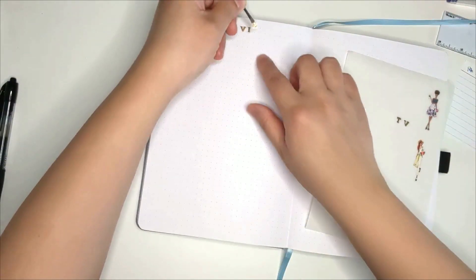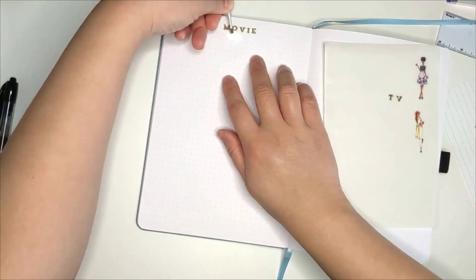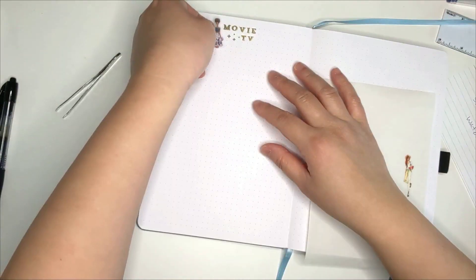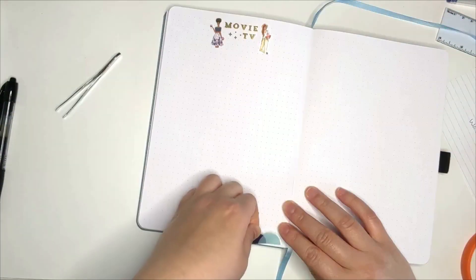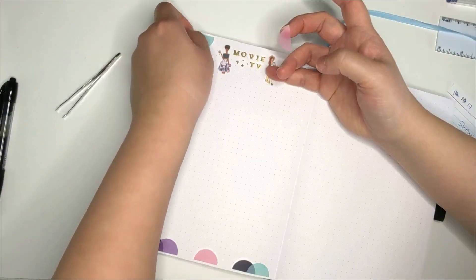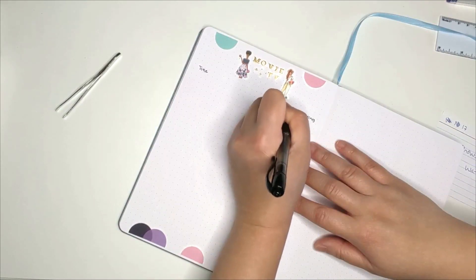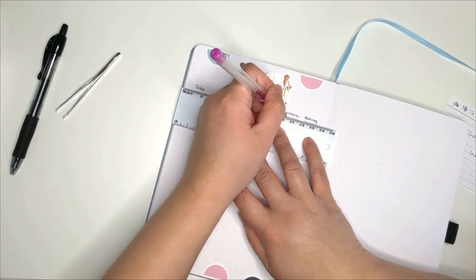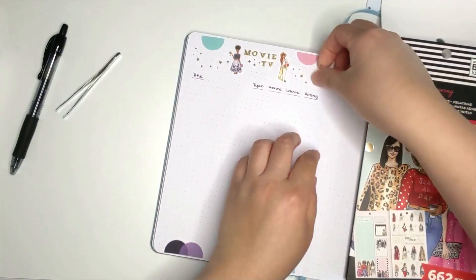The next page is where I'll be listing what I've been watching during the month. I do this on a month calendar page in my Happy Planner and I really want to track this still. By the end of the month I can review how much I've seen and what was my favorite. The columns are going to be the title, whether or not it's a movie or a TV show, genre, where I watched it from — whether it's on Viki, Netflix — and then the rating.